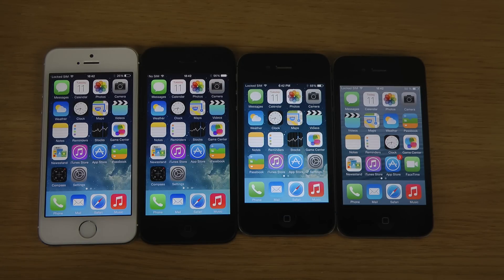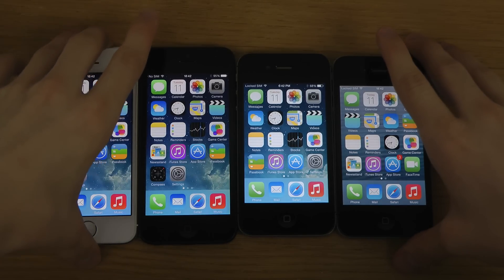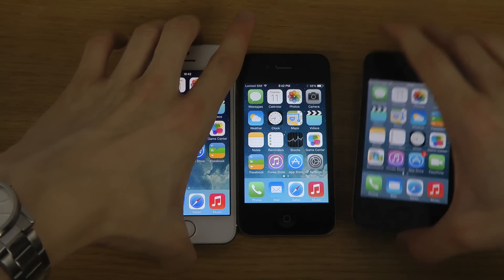Hey guys, so today I want to do a boot test here with the iPhone 4, the 4s, the iPhone 5, and the 5s, and they're all having iOS 7 final update here. So let's do this little video — it's going to be a pretty straightforward video, and I'm just going to put them on top of each other.